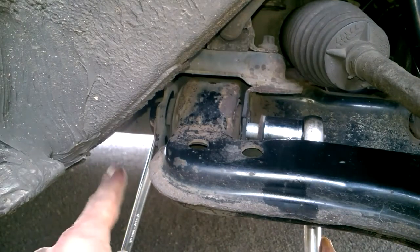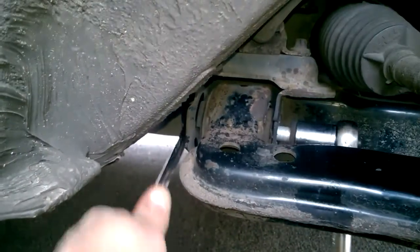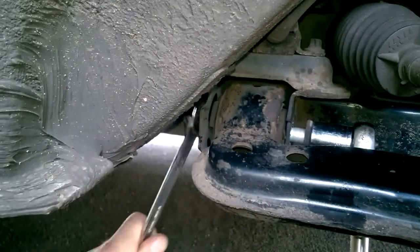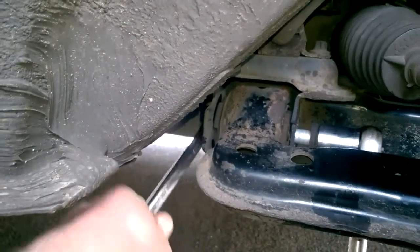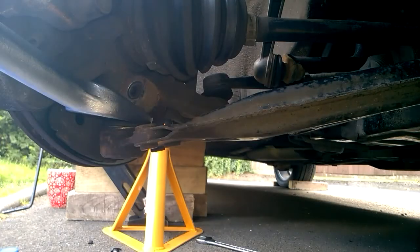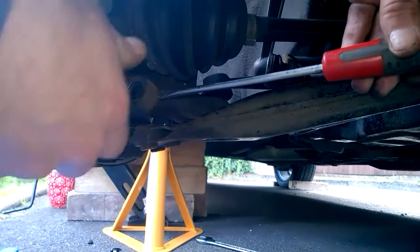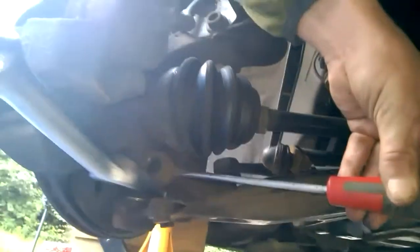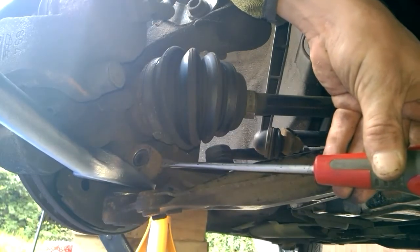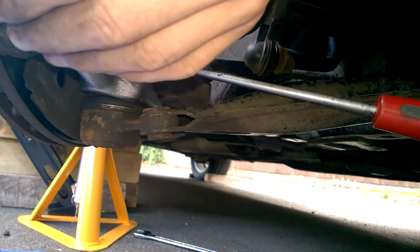Just undo them. What you want to do is get yourself a flathead in between the pinch bolt, give it a little tap. The best thing to do is just get one of these ball joint splitters, because these can be difficult to get off.